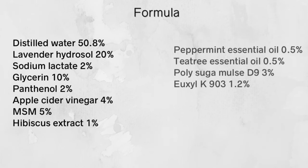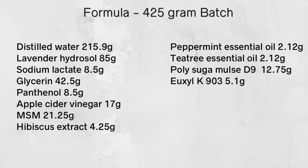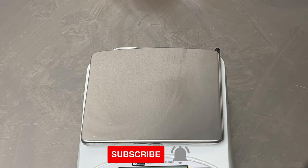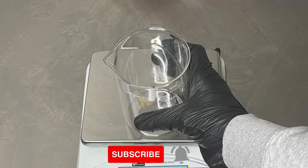I have the formula written in percent and I also have this converted to grams for a 145 gram batch. I'm going to get started weighing out all my ingredients, and I'll have links to where I purchase my ingredients from — those links will also be in the description box as well.